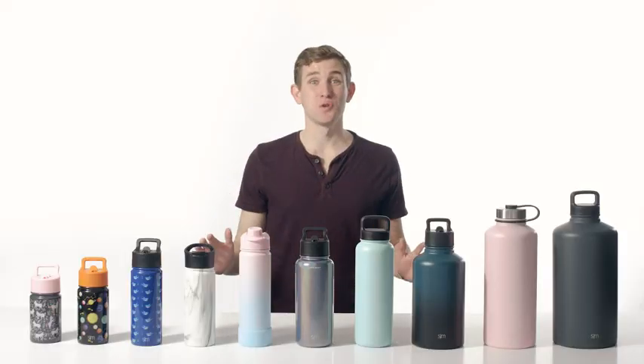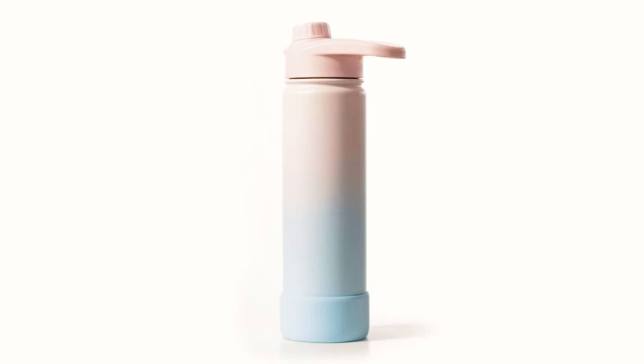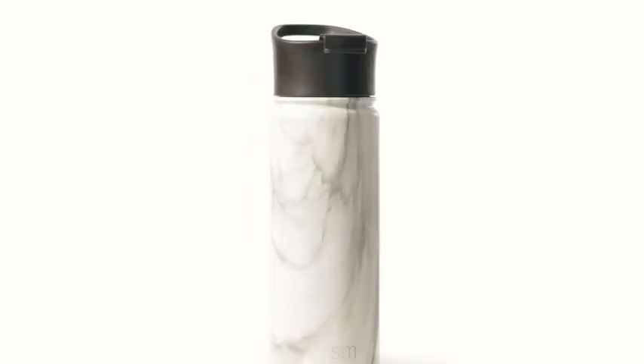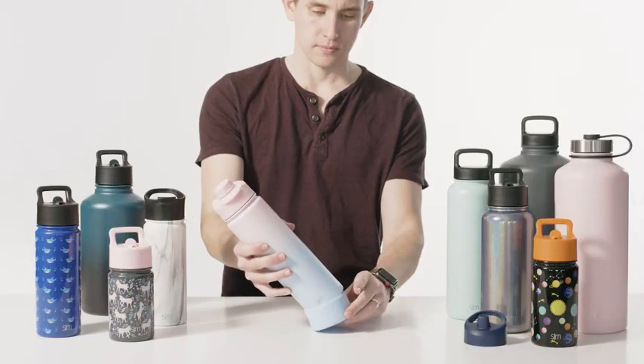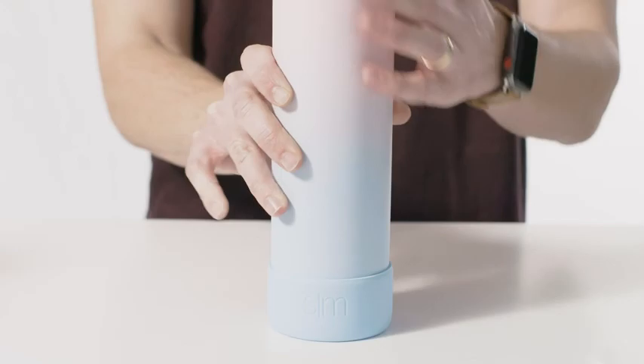Our Summit comes in a huge variety of colors and patterns. You can opt for a simple solid color or add some pizzazz to your hydration game with a marble design. To protect the base of the bottle, add a silicon boot — it helps prevent scratches and keeps your Summit looking brand new.